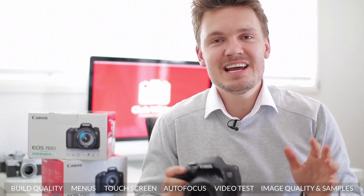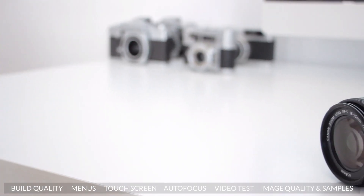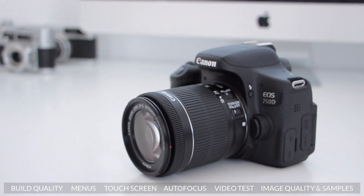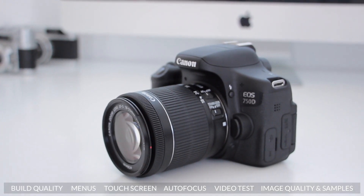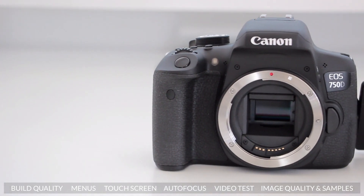Hey, what's up everyone, my name is Chris Winter and today I'm going to do an in-depth review of the brand new Canon T6i, or 750D if you're outside of America. This is the new model of the very popular T5i and comes with a number of features that I've been very impressed with, including an upgraded sensor and a very nice new hybrid autofocus system.